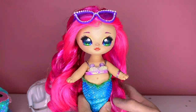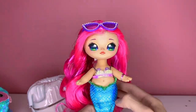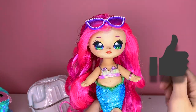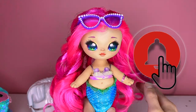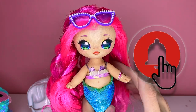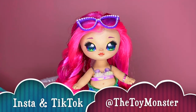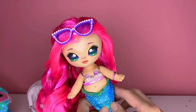That is my unboxing of Na Na Na Surprise — my very first one! This was a lot of fun to film and I hope you guys enjoyed it. If you did, please give it a thumbs up, and if you'd like hit that subscribe button and click the bell for notifications. You can also find me on Instagram and TikTok at The Toy Monster for even more toy content. Until then everyone, have a wonderful day!